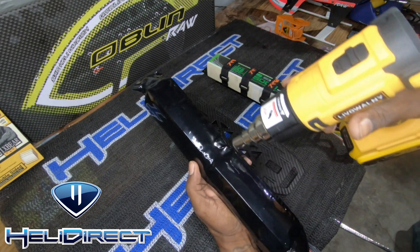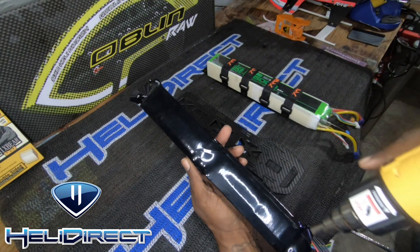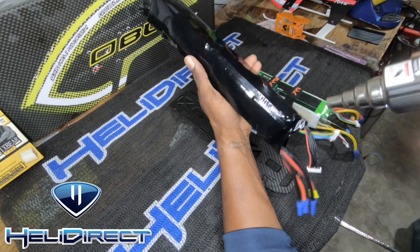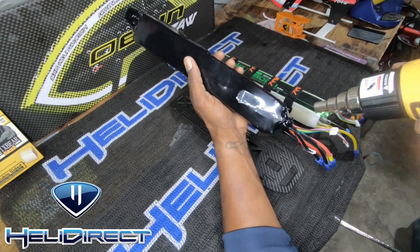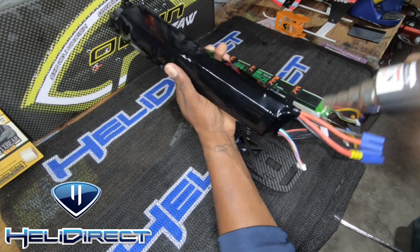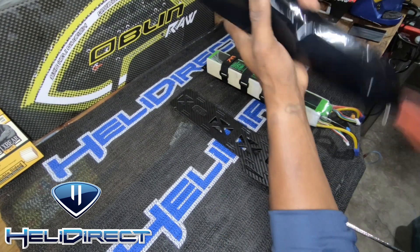Just go all the way around, and then for the edges you just come around here really quick — take it easy — get it all cleaned up, and we're going to hit the back end here.